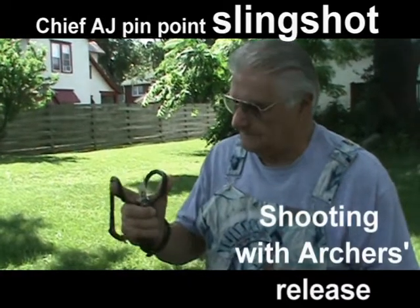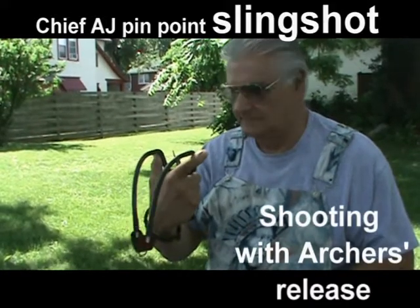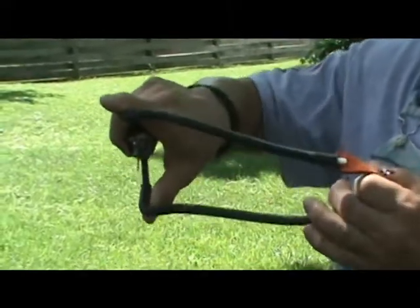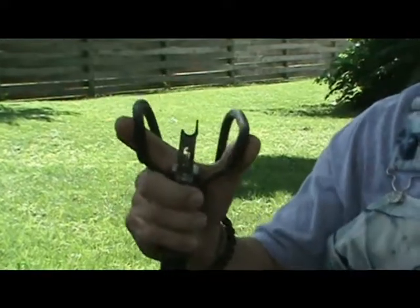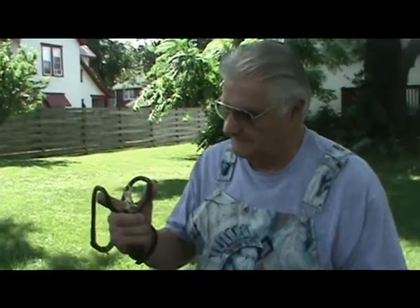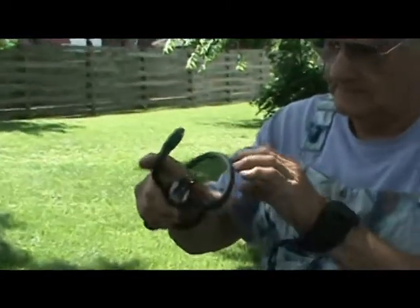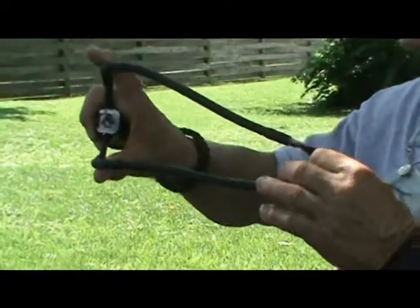Chief AHA here. I have put on my recommended shooting release like archers use with their compound bows. Now there's my hunting and fishing slingshot that I call the HFX. It's just four inches wide, seven inches deep, weighing in at eight ounces. This one has taken two deer, killed a bear, and taken an alligator gar that was 210 pounds, seven and a half feet long. This is sophistication.